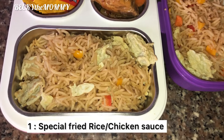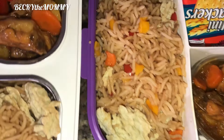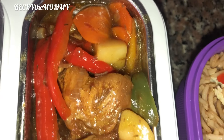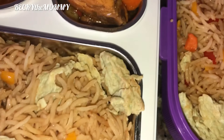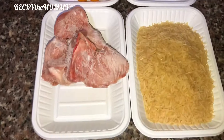This is the very first food I packed for my kids to school as their lunch last week. This is chicken sauce paired with fried rice — special fried rice. Every Monday I always pack rice for my kids to school, I don't miss it.